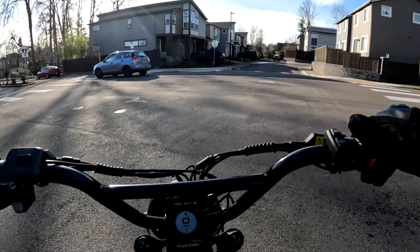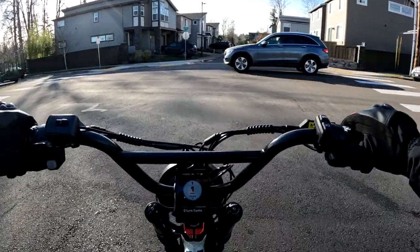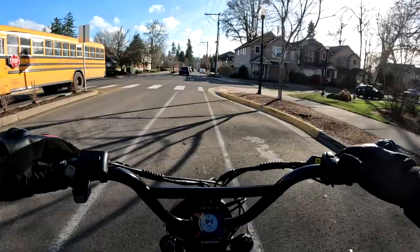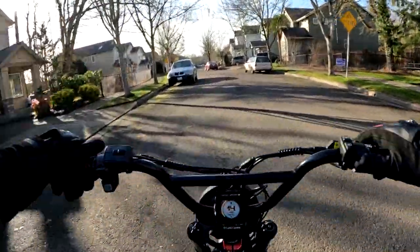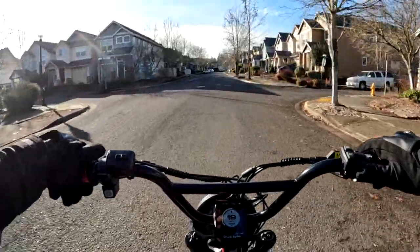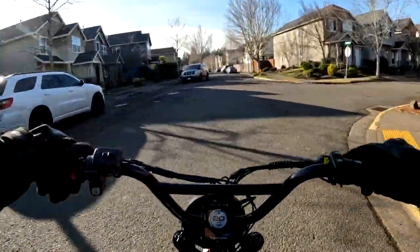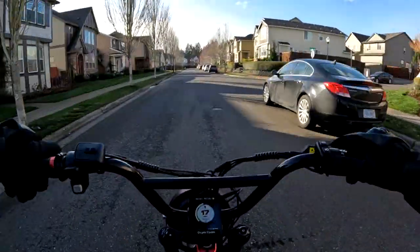One thing that would have been nice on the bike is signal lights. I know they didn't want to put them on because it would turn it into a moped, so they said. I would have liked that, but I guess you could put your own on. The regen definitely works — it'll save your brakes for sure. Between this bike and the Grizzly, the weight is definitely lighter — this Graffiti appears to me by just eyeing it to be a little bit longer too.